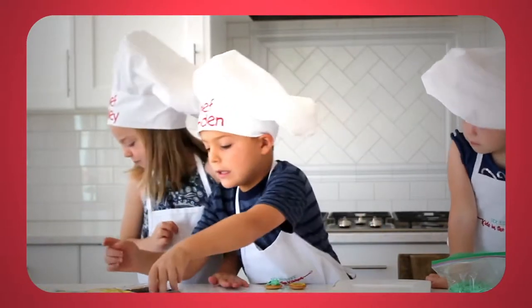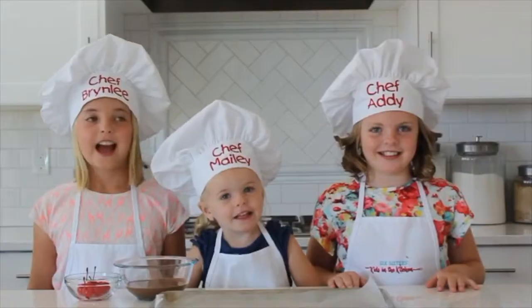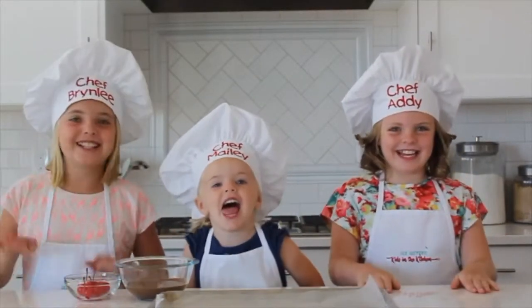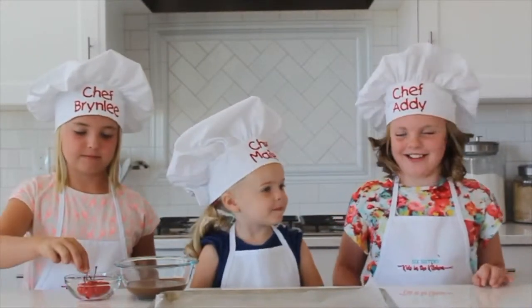Hi everyone, welcome to Kids in the Kitchen! Today we're going to make chocolate covered cherries.